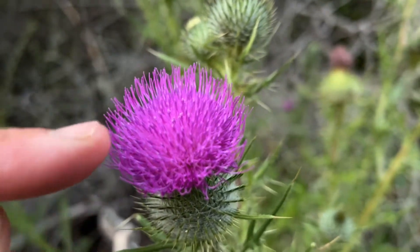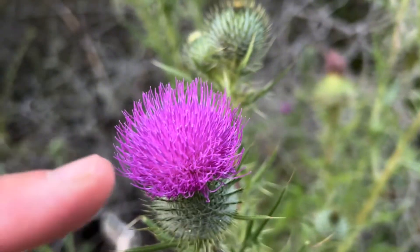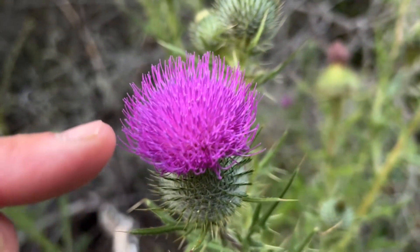In a lot of flowers you'll see both the disc florets in the middle and the ray florets around the outside, but this particular flower only has disc florets. They still have the male and the female parts of the flower on these particular florets.